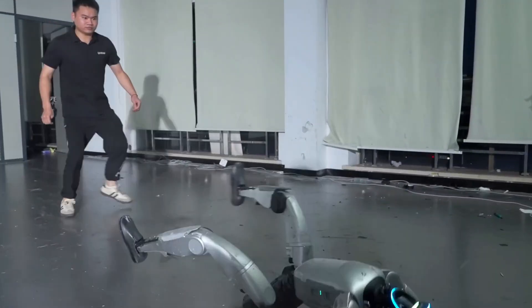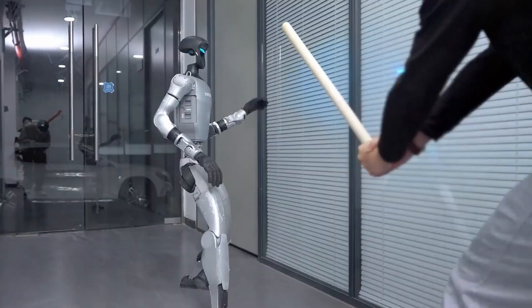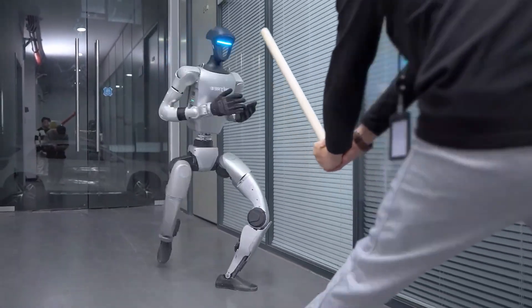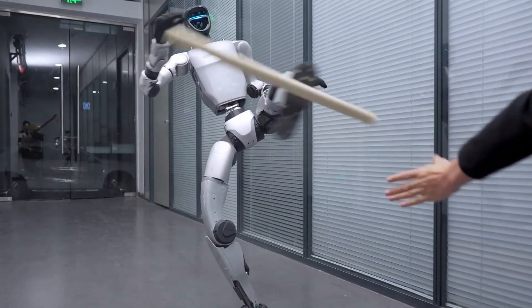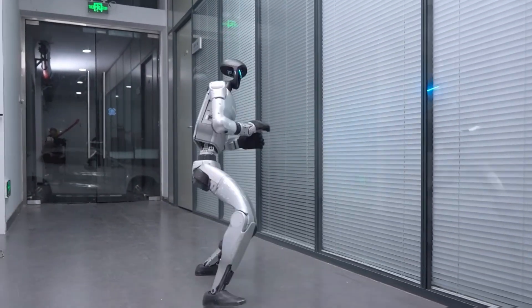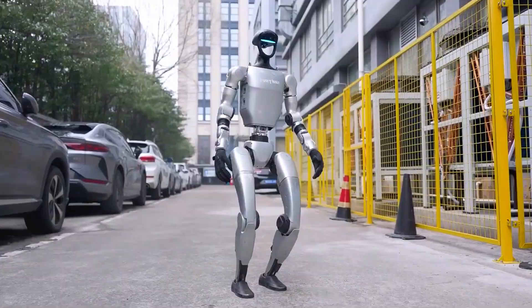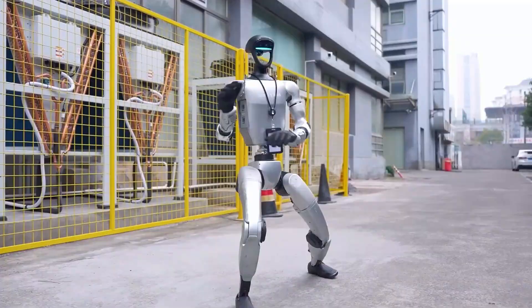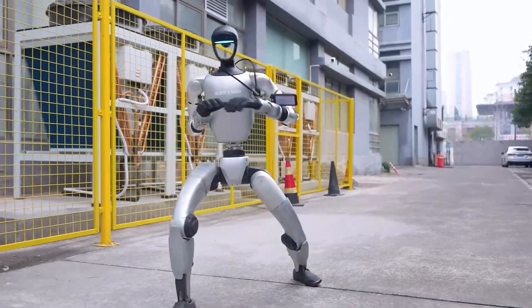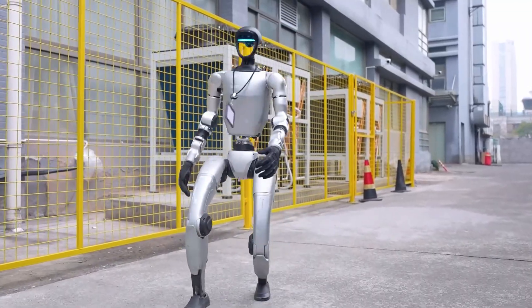It's the kind of precision that only happens after thousands of training cycles — a year and a half of steady refinement, learning balance, timing, and power. People keep calling it a kung fu robot, and yeah, that name fits. But not because it's trying to fight — it's because it's learning discipline. Every movement has rhythm, every pause has intent. It's like watching a student who finally understands that form and focus matter just as much as strength. And honestly, that's what makes this so impressive. It's not just fast, it's graceful — like Unitree taught it not just how to move, but why.